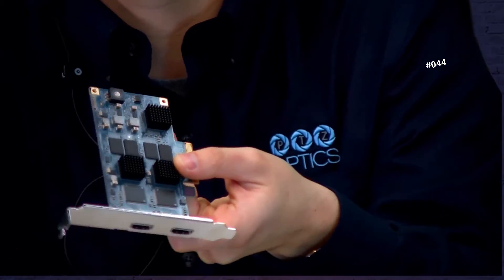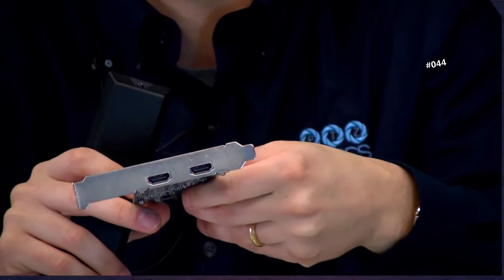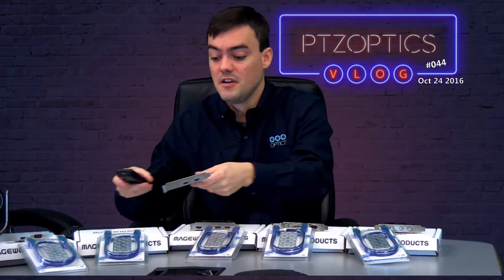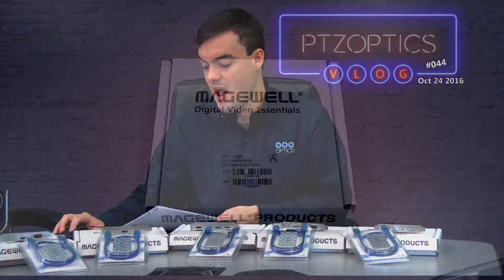Here it is — just zooming in with our nice PTZ camera. Two channels of HDMI. Fairly straightforward, but I want to go over all of the specifications and review this product.